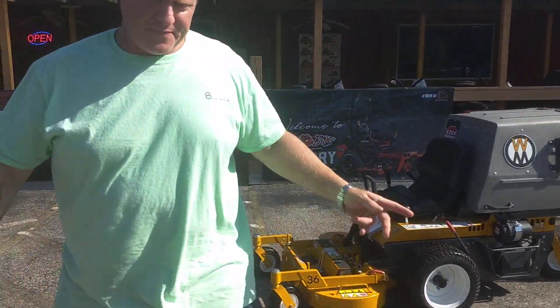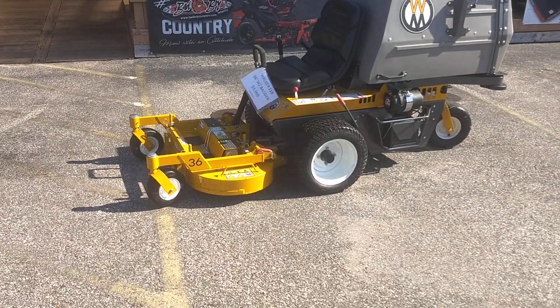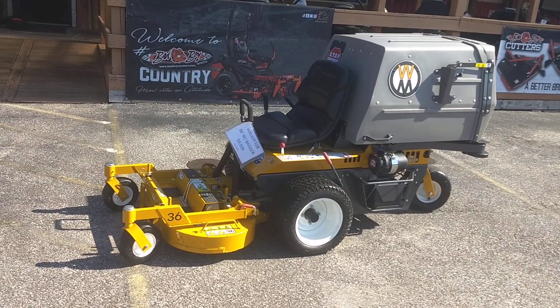We're going to get it loaded up. I've got to move some stuff around on the trailer. I've got to adjust that 48.